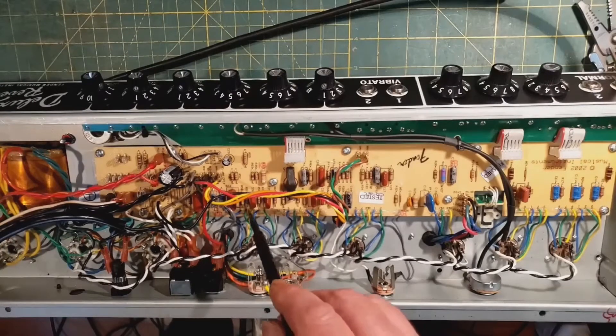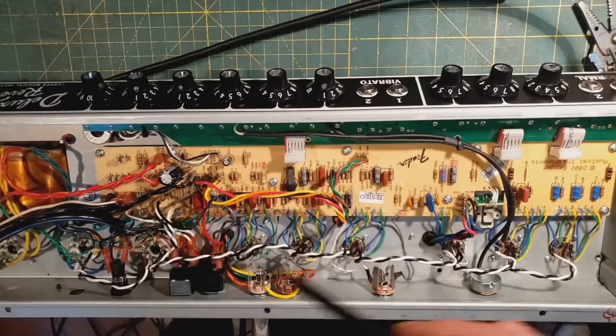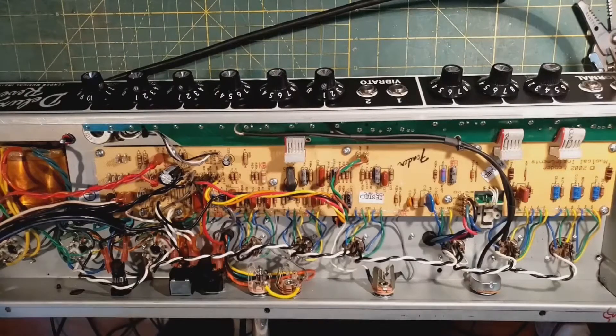There are some flyback diodes, which are mounted on the board as opposed to at the tube socket. Without doing a lot of work, there's no convenient way to move them, but they work well. Those are the big reliability things.